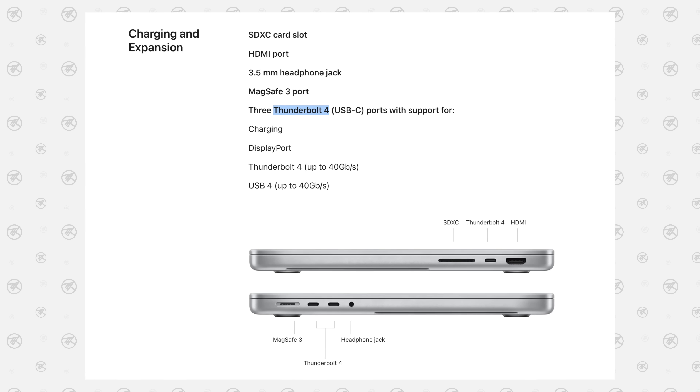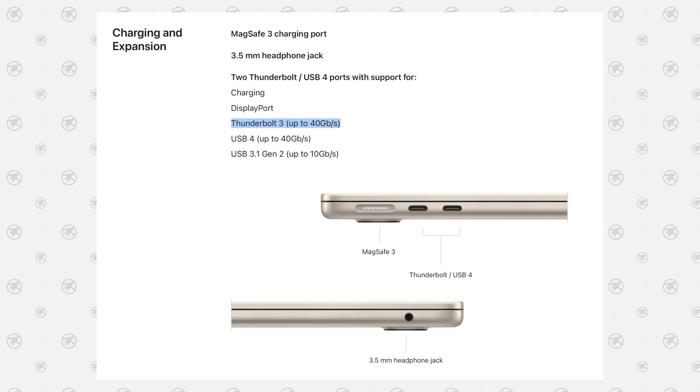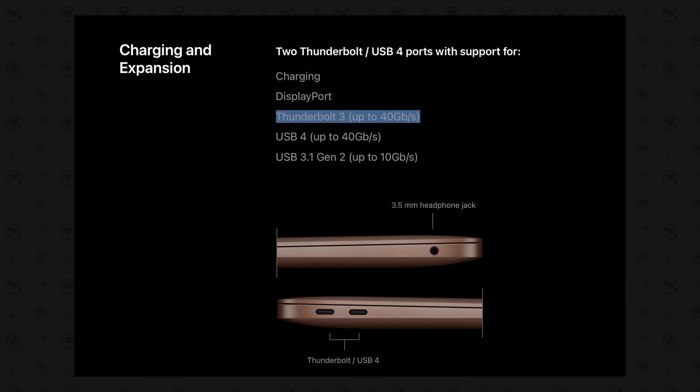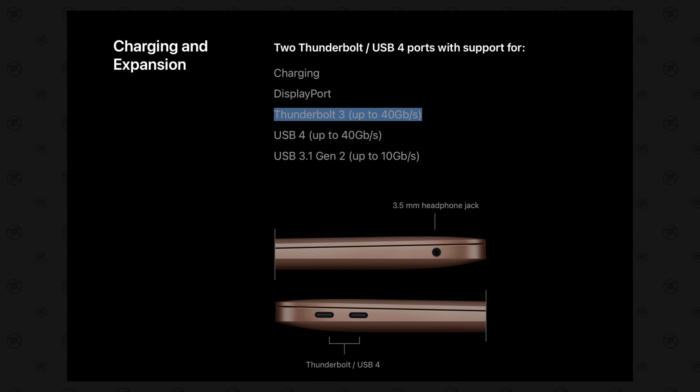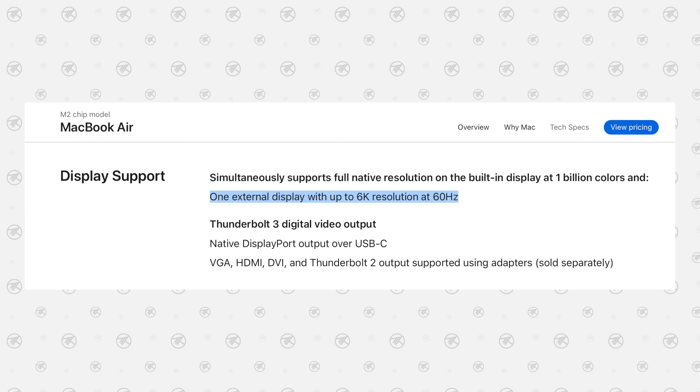The next thing is even more disappointing because you can't just pay $20 to fix it, and that is the performance of the ports. Apple's latest Macs have come with Thunderbolt 4 which is more powerful, but looking at the key specs after the WWDC event, we see that this 2022 MacBook Air comes with the same Thunderbolt 3 ports that the M1 MacBook Air came with — and not Thunderbolt 4 like the 14 and 16 inch MacBook Pros and the Mac Studio. We'll see if these two ports have separate controllers when we get them, but for most people what will matter is the biggest limitation Apple didn't talk about: only support for one external display.